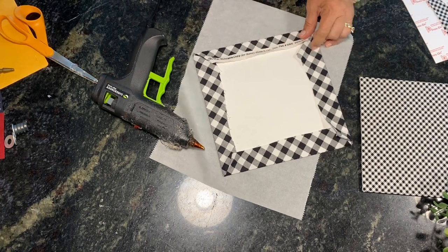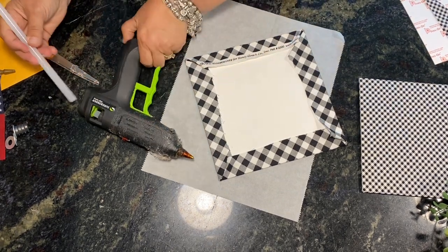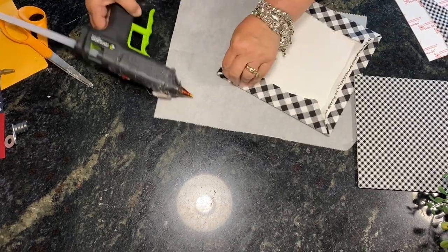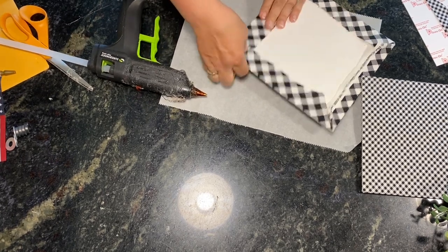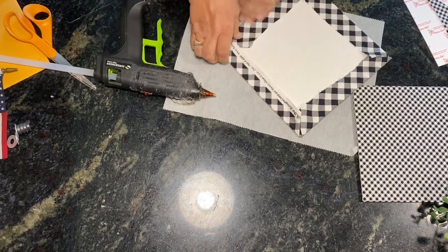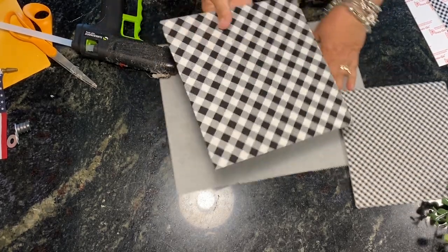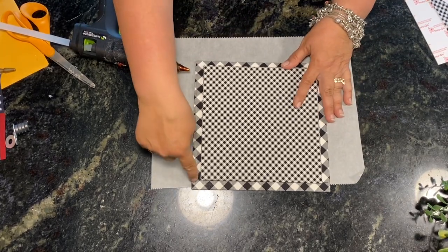We're all glued down on the sides, now we'll do the corners — just a tiny bit of glue and then squeeze it. That's all four corners done.